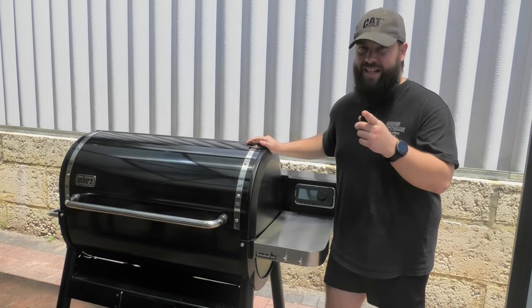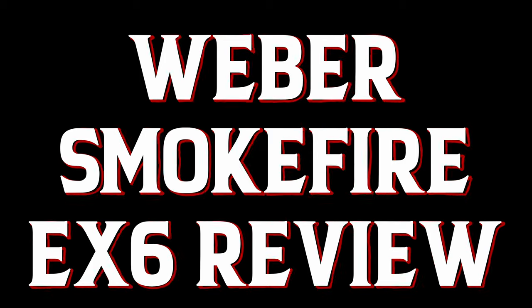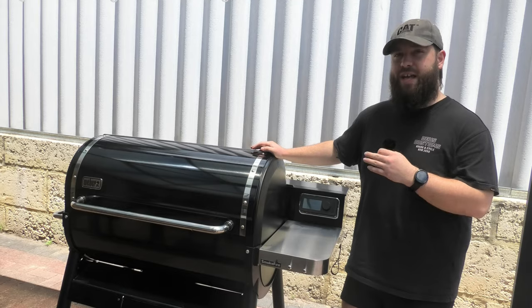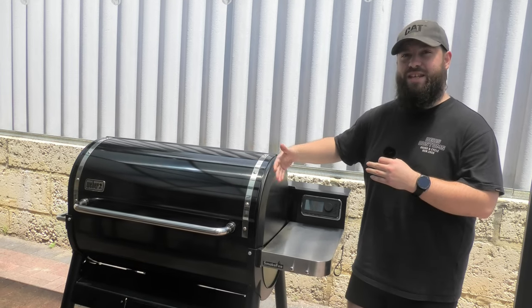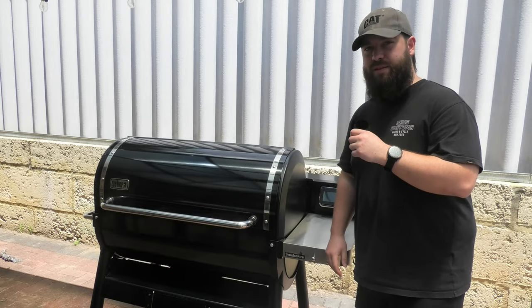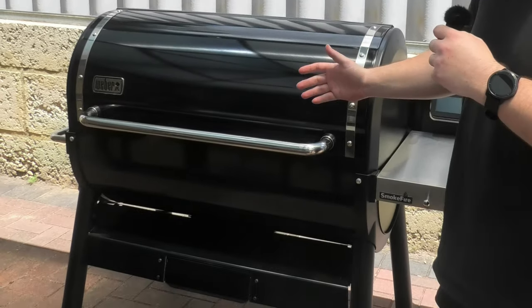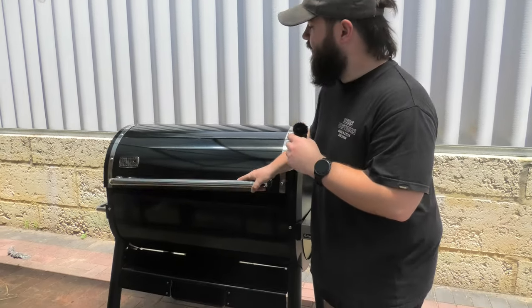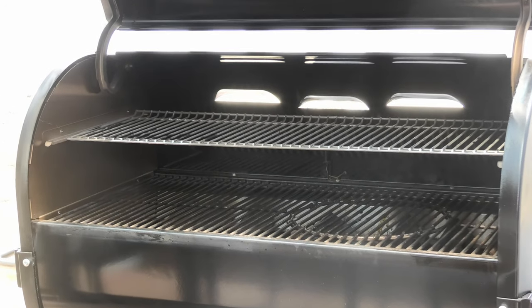Hey smoking dagger fans, let's talk barbecue. A new addition to the fleet — we've got the Weber SmokeFire EX6. Just look at this beauty. Let's open her up and see what's inside — look at all that space for grilling.